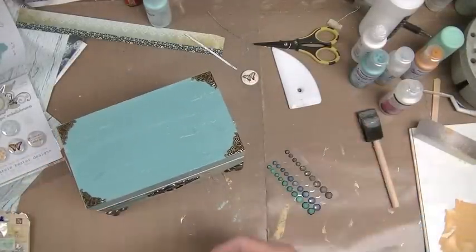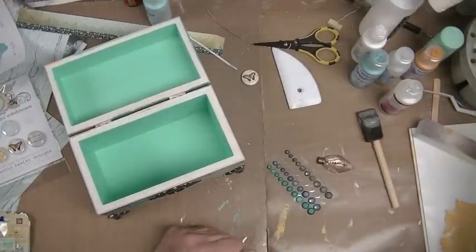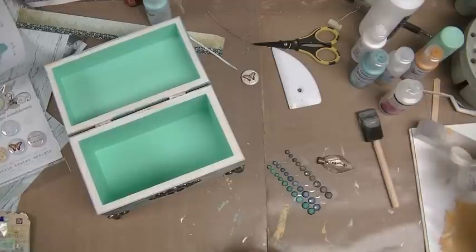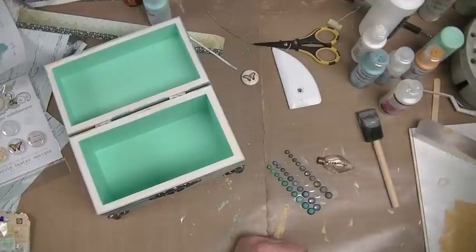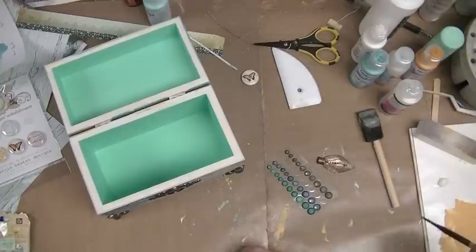I think I'm going to put a coat of white in here — I'm going to use summer linen, which is another color we're using for her wedding stuff. It's like a barely-barely off white. I need a brush — I'll use this one I guess.